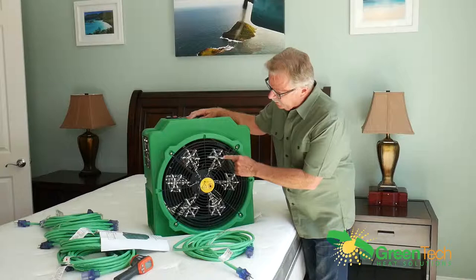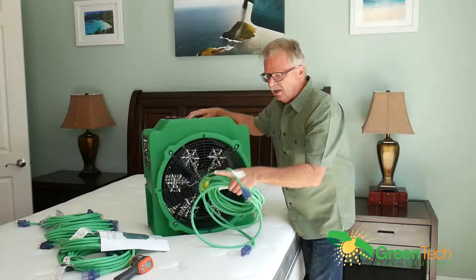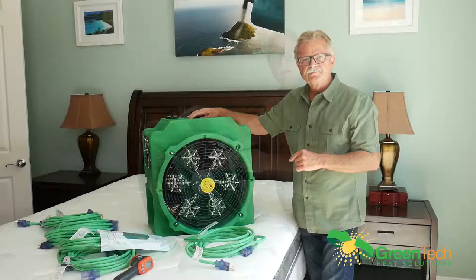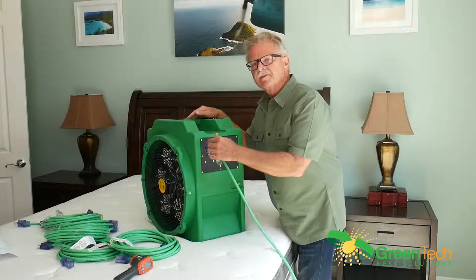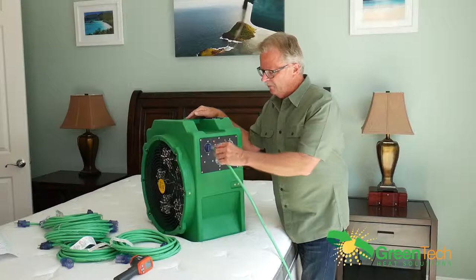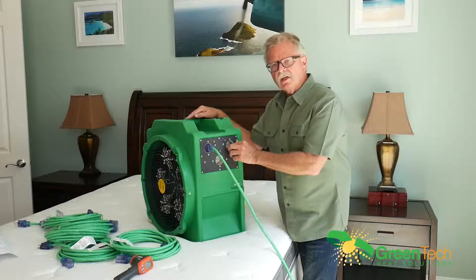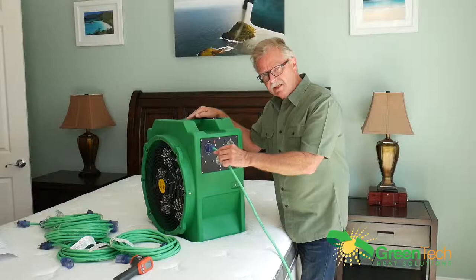The E-PRO 400 has six heating coils inside it. Each coil is eight amps and is powered individually by its own separate power cord. The E-PRO 600 has eight coils. These are heavy gauge 12-gauge cords with lighted ends, so the lights confirm you have power coming into the unit. You plug all six in — that's how you power up the system. Each one is eight amps, so keep that in mind.